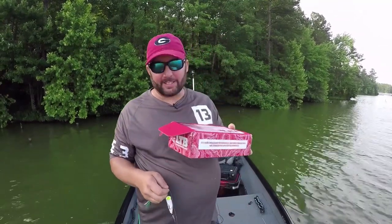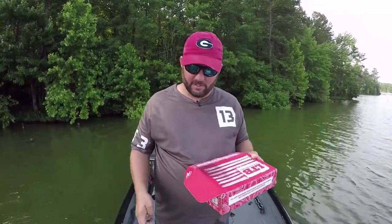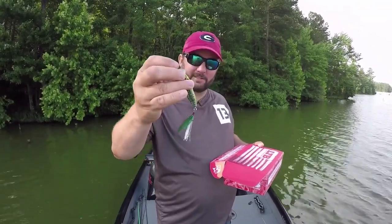Hey guys, this is Gene Jensen, and in this month's Lucky Tackle Box we got a couple of poppers. I've always wanted to do a popper video, so what a great excuse to sit down and tell you guys everything that I know about a popper. Man, those are some sharp hooks on this thing.